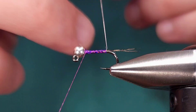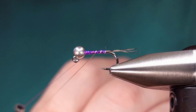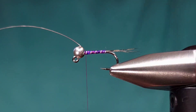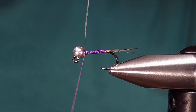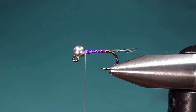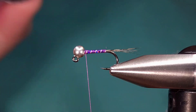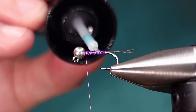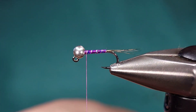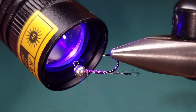Snip your tinsel and then take open spiral wraps over the tinsel with your wire. We're going to cover all of this with some UV resin — some Solarez Bone Dry — so don't need it to be too secure as the Bone Dry is going to keep everything in place. Go ahead and hit it with a super thin layer of Solarez Bone Dry. If you add too much, just take some off with your fingers and then hit it with the UV light to cure it.